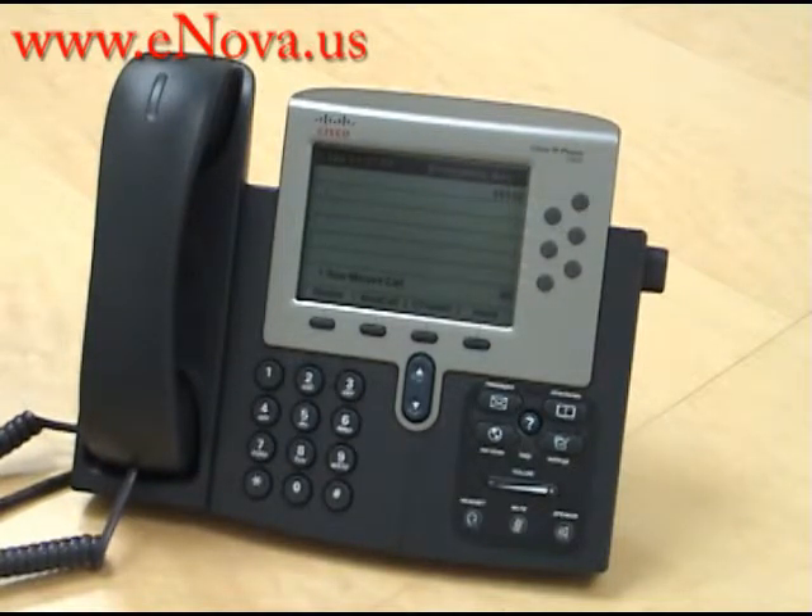Again, my name is Christine. I'm with Nova Voice and Data Systems. If you have any questions about the Cisco IP 7962 or would like to see more videos, please visit our website at www.enova.us.